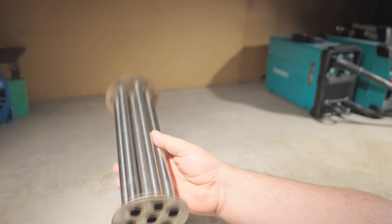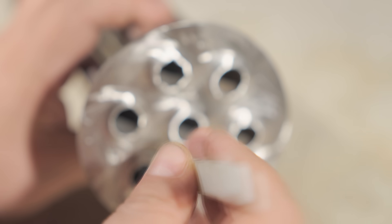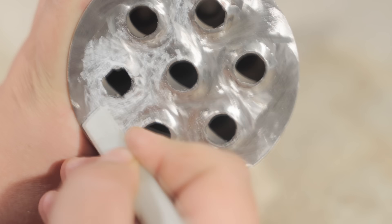Then I sprayed some penetrating lubricant on the other side, and it found any tiny holes instantly. After waiting a bit, I had to touch up a couple of spots with micro-cracks.